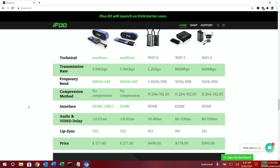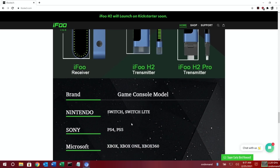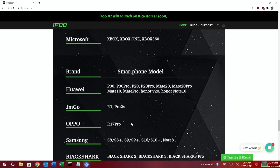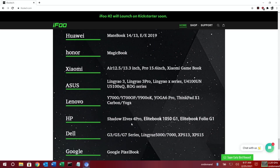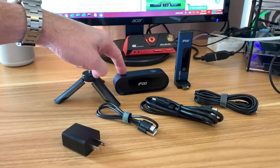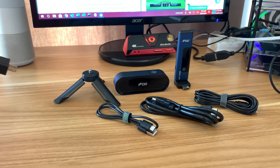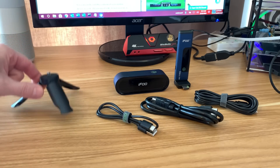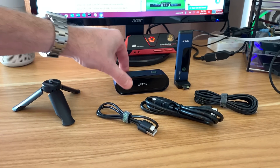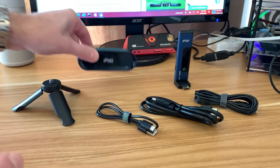The model sent to me was the iFoo H2. There is a pro model which has a larger throw and is a slightly taller device. There's a big list on their website of various things it works with, which I'm going to be trying out today. Looking at what comes in the box: it comes with a power plug, and since this is a first batch sample I've got a UK one. It also comes with a little mini tripod with rubber feet, which can screw onto the top of the device.